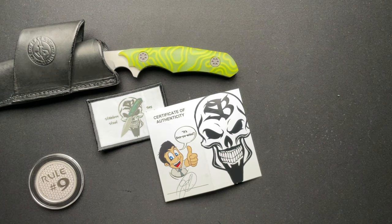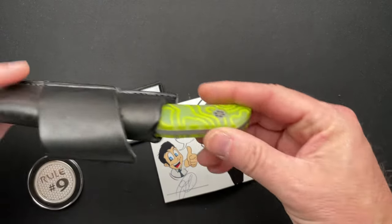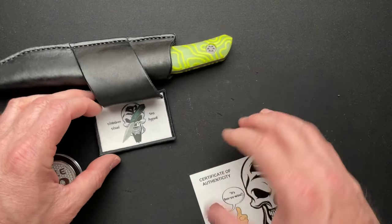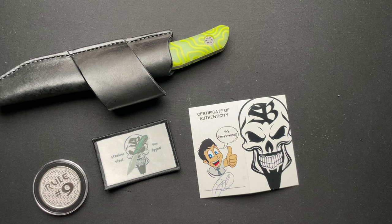What we are talking about here, as you probably saw from the title and thumbnail, is the Skelton Blade Works Mini Hellraiser. This is not the first knife that I've gotten that Jim Skelton used to own. He made it, so he owned it before he sold it to me. We'll talk about how that happened as we go through this video.